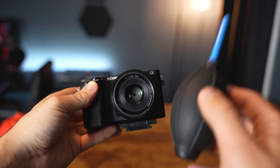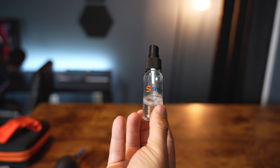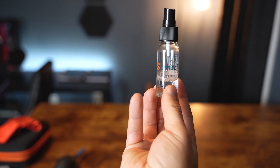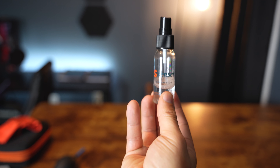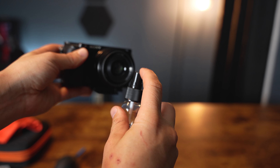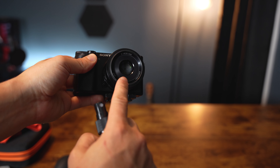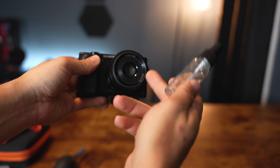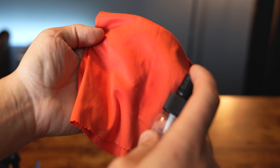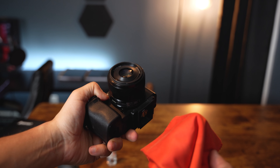After you blow off the dust, the next step is wiping it off with a microfiber. This is lens cleaning solution — it came in the kit and is specifically meant for lenses, unlike alternatives like Windex. An extremely important tip: do not spray it directly on the lens. You run the risk of damaging any protective coating on the lens or getting liquid inside it. Instead, spray it directly onto the microfiber cloth.